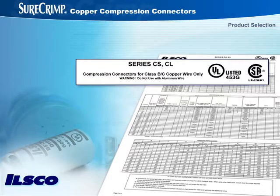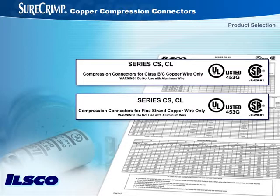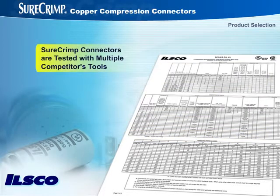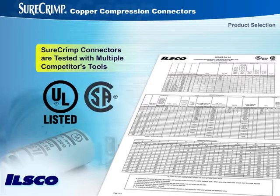One chart addresses compression connectors for Class B and Class C copper wire only. Another chart covers approved wire classes of fine-strand copper wire only. For convenience, both charts list ILSCO tools and competitors' tools that can properly make the crimps. ILSCO's SureCrimp connectors have been tested with multiple competitors' tools. Crimping in accordance with the instructions assures a UL-listed and CSA-certified crimp.